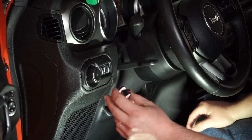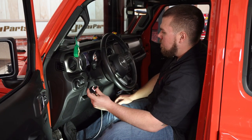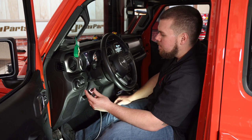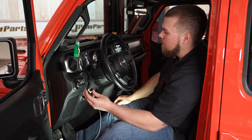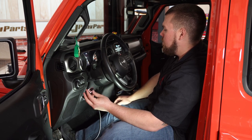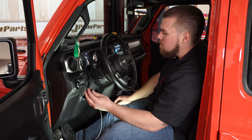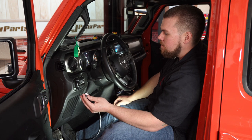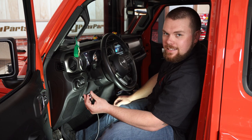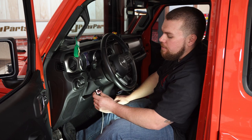Right now I'm going to start up the Jeep and see how it functions — see how that throttle response feels by adjusting this. We'll set it at zero, give a quick rev, then set it to 50 and see how much more responsive it is. You can tell — if I put just a little bit of gas on, you can see when I lower it, it lowers the RPMs. That's going to increase the responsiveness of the throttle and it's really going to make your Jeep Gladiator or JL feel like a brand new vehicle.